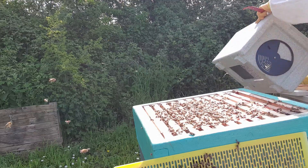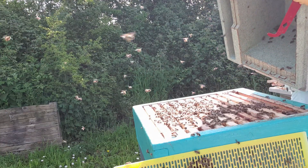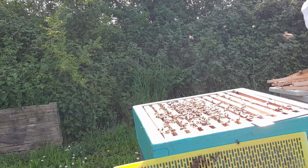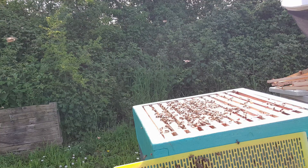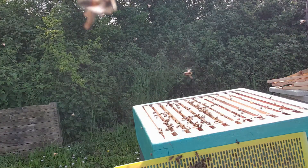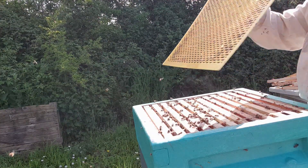These bees are all from that hive. They've still got a bit of space, so I'm not actually going to worry too much about these bees. I would suggest that next time I come in here I'm going to have to split the hive because it's not so far off. I did give them that extra space this time, and that's why I did it.